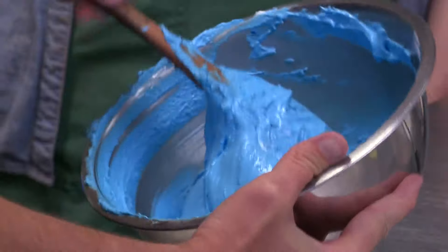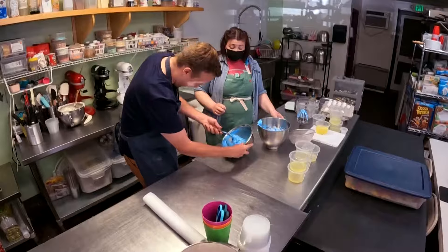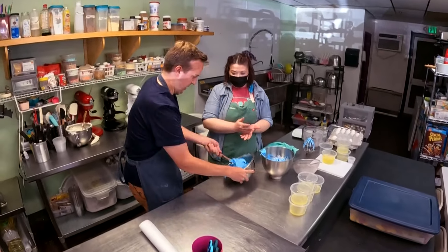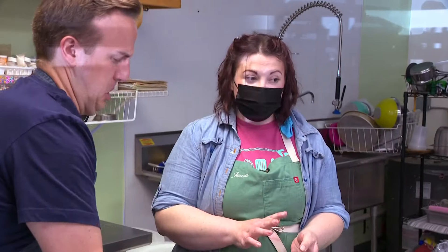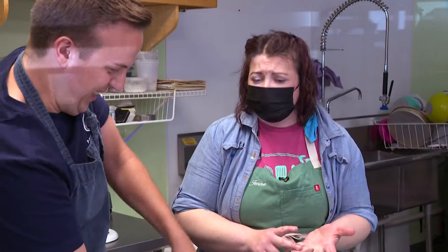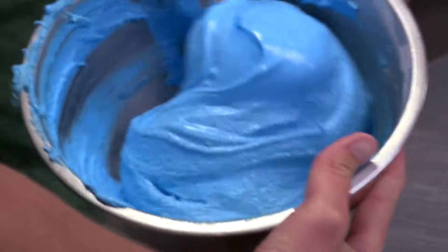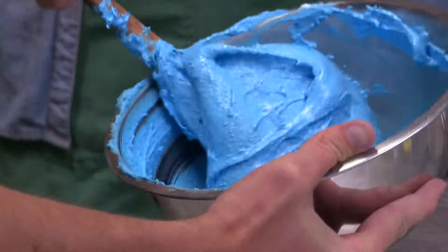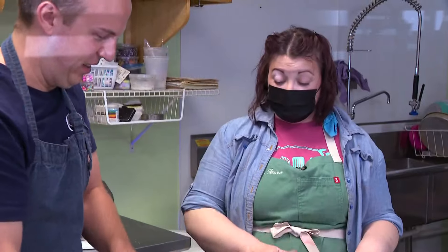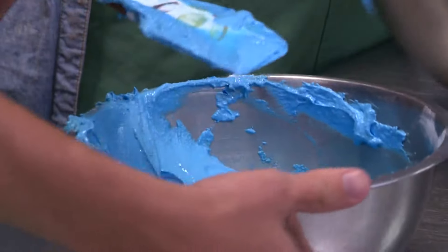I feel very stressed. So why are macarons so impossible? People say they're impossible for 700 million different reasons, but everything has to be perfect. If it's too hot, if it's raining, if it's too cold, if your oven is uncalibrated — all those different things can be devastating for macarons.